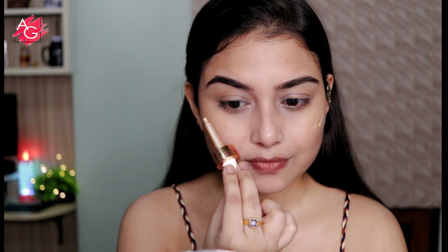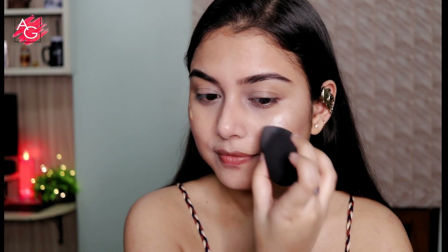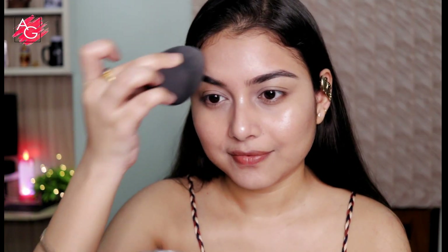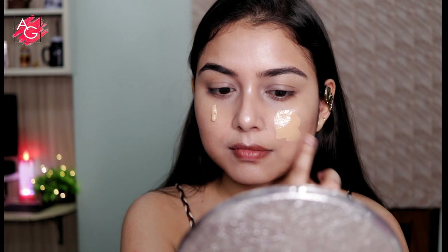I'm gonna take a liquid highlighter and I'm using it only on the highest points of my face, not all over my face, because if I use it all over I'm gonna look like a tin man. I just want to highlight the highest points. And since I want a natural looking skin, all of these concealers, cream contours, and highlighters are all going underneath my base — if I use them on top of my foundation my base is gonna look cakey.